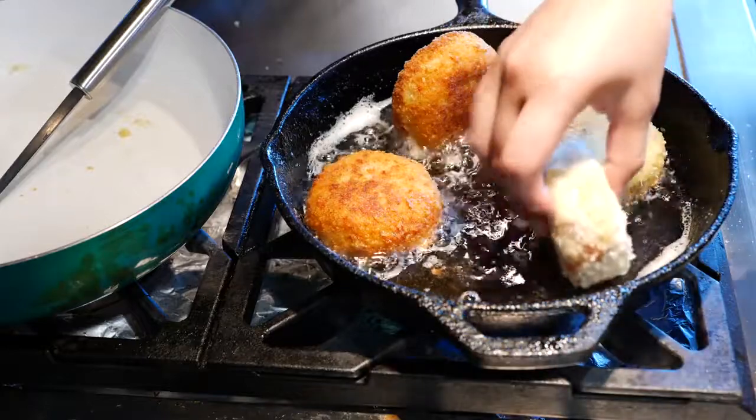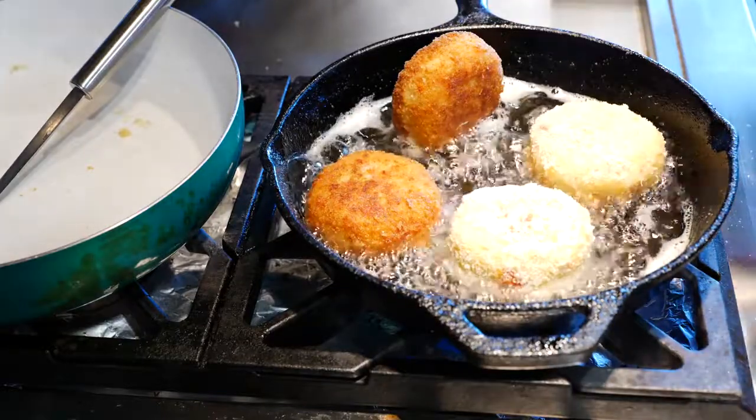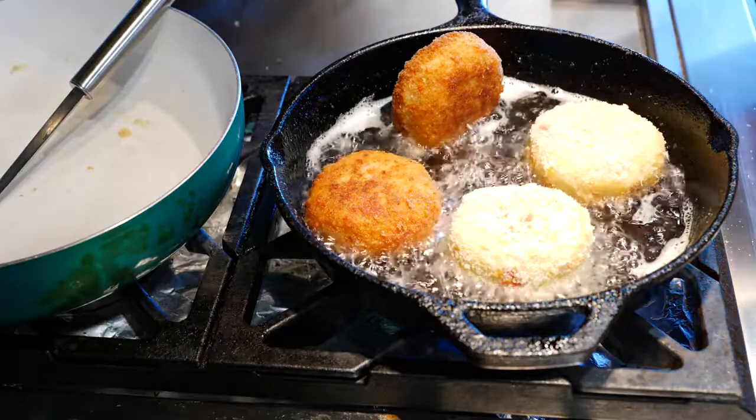Adding that layer of breading — whether you use bread crumbs or panko crumbs — really helps. If you're going to use bread crumbs, definitely add the egg to the mix as well for the best result.